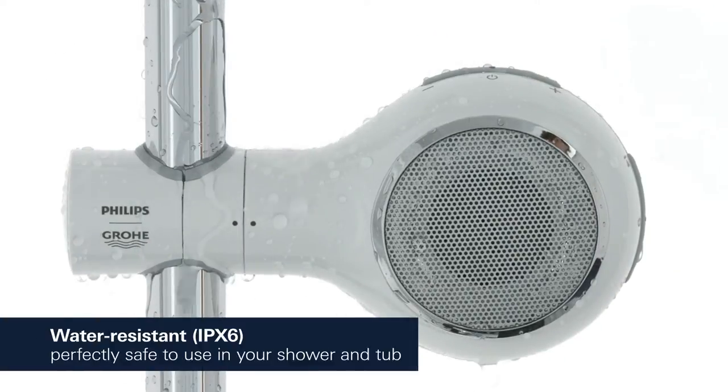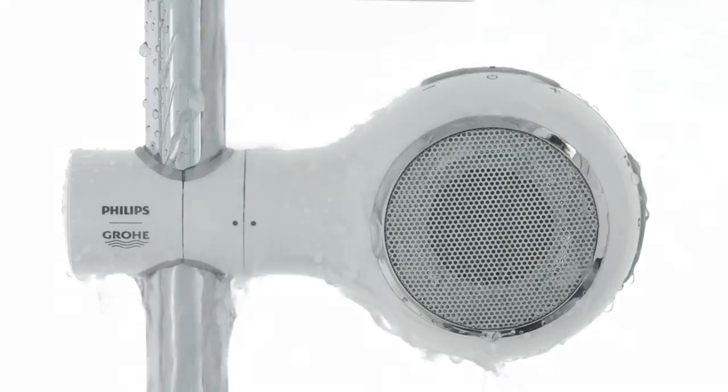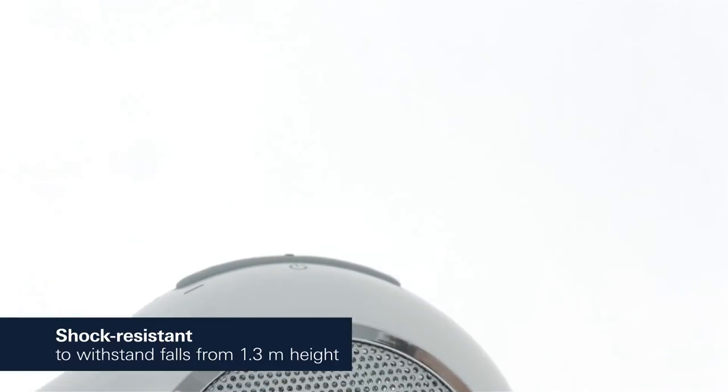AquaTunes complies with the IPX6 standard. In other words, it is waterproof and even a vigorous shower won't harm it. In addition, it is shock resistant and withstands falls from heights of up to 1.3m.